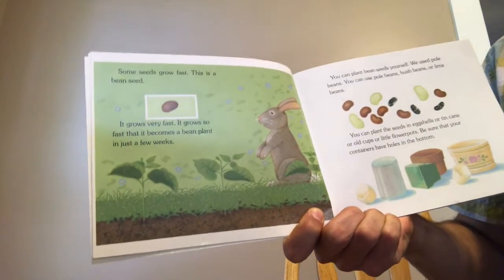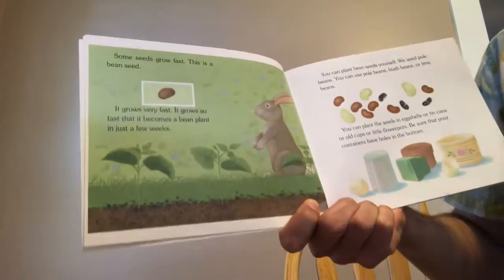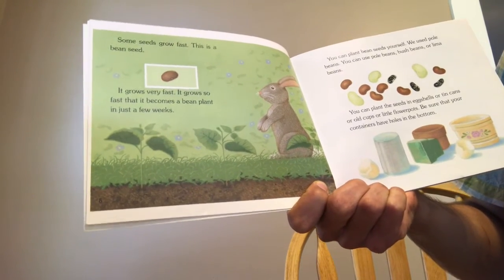Some seeds grow fast. This is a bean seed — it grows very fast. It grows so fast that it becomes a bean plant in just a few weeks.